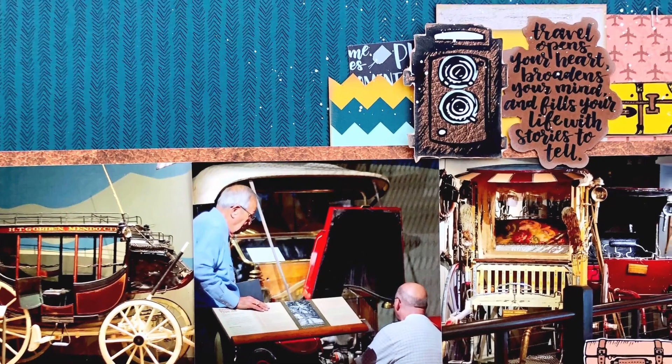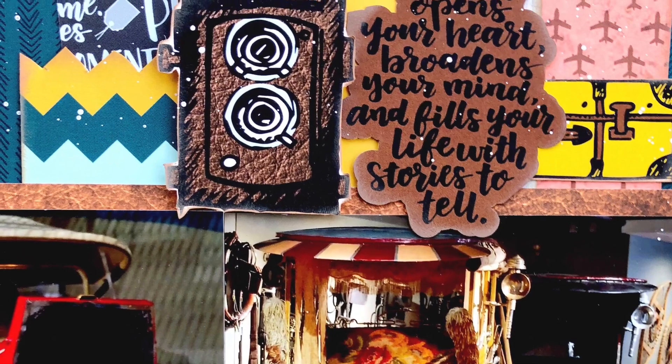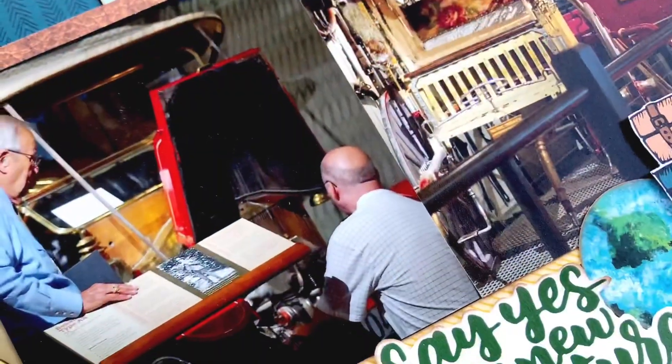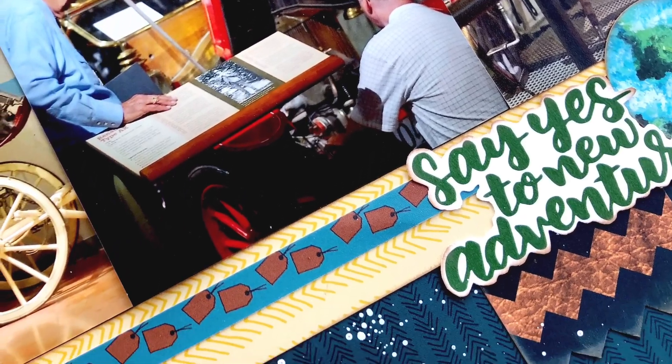That is where we are going to call this one done — here are all the close-ups. I hope you all have a fabulous Wednesday! I have a really special video tomorrow — a tutorial using amazing new products from Spiegel Mom Scraps — and Friday is 80/20 with Natalie, so I will see you tomorrow!